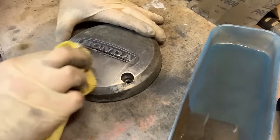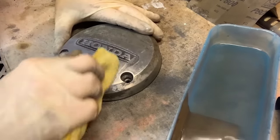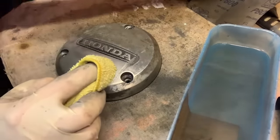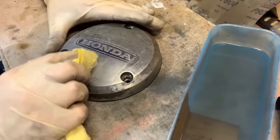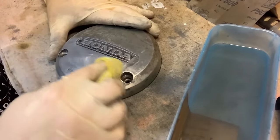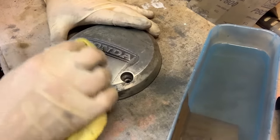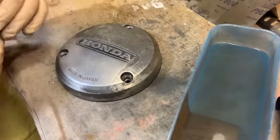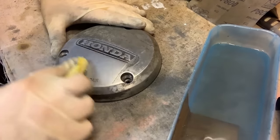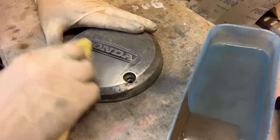We are getting into the micros on things. Turn your rag, keep working your way through rags. Working this in real gentle. I like to hit it with the Colonel Brassy just once — there's a little bit of grit in it but it levels things out. We're going to go back and hit it with that pad again. The Colonel Brassy kind of cuts through any last little layer you might have going on.